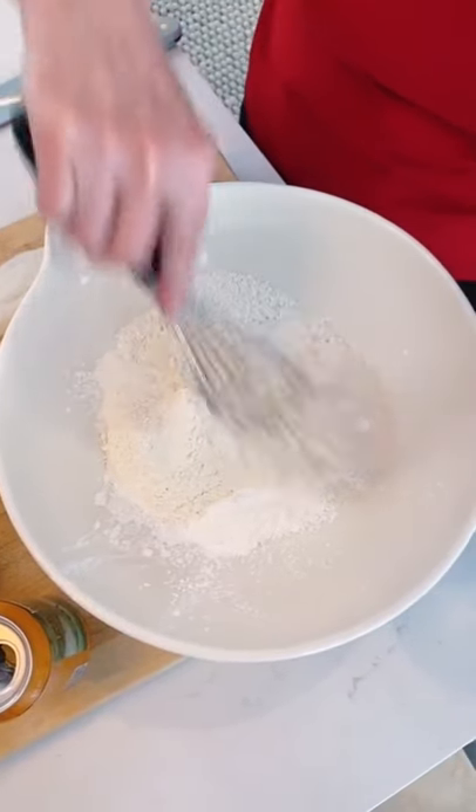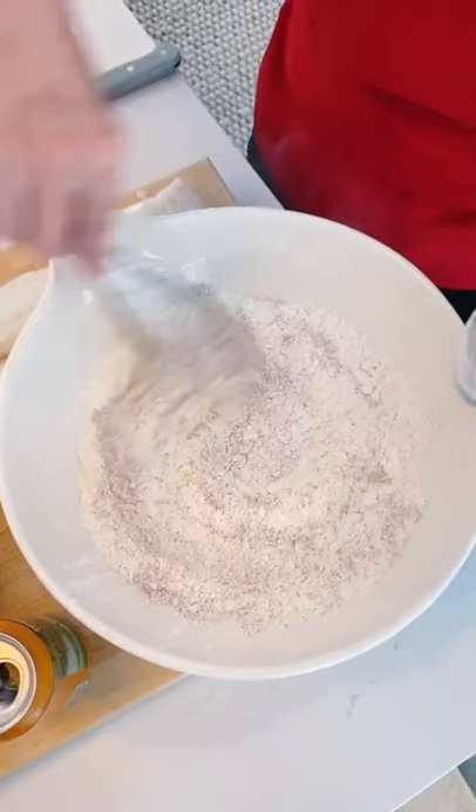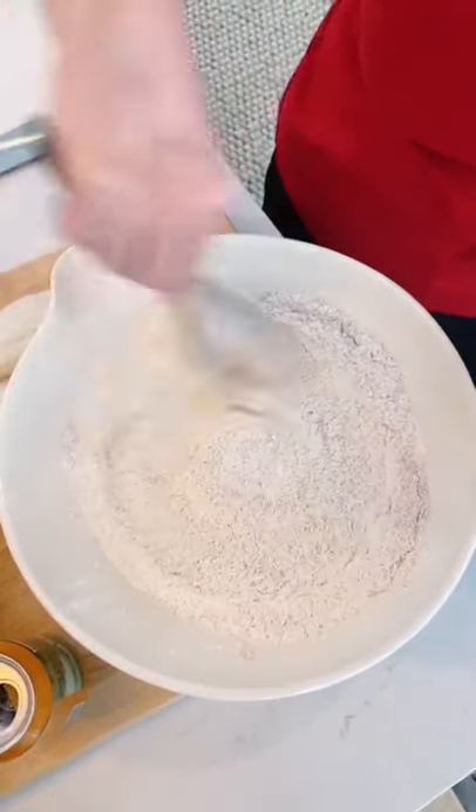Making our batter with flour and cornstarch. I'm going to mix that together. And then I'm adding salt, pepper, paprika, and baking powder. Going to make them rise and get real flaky.